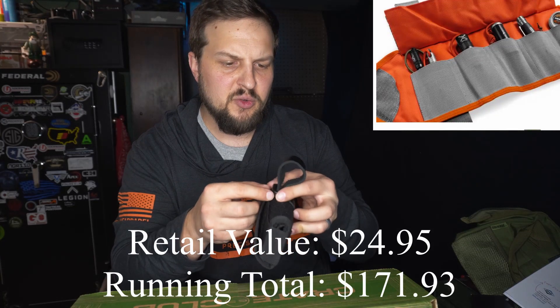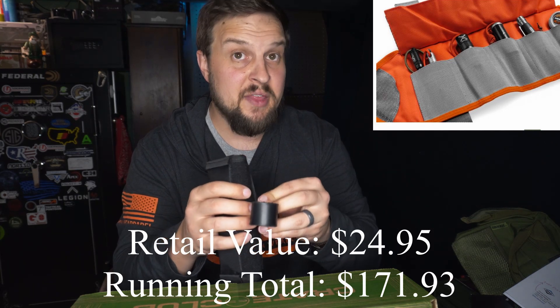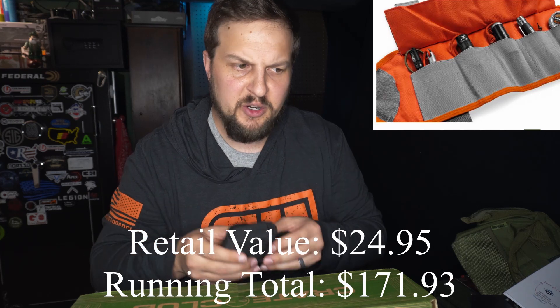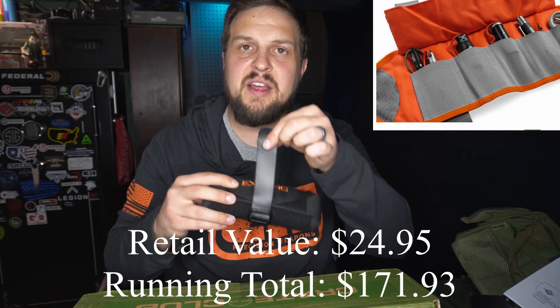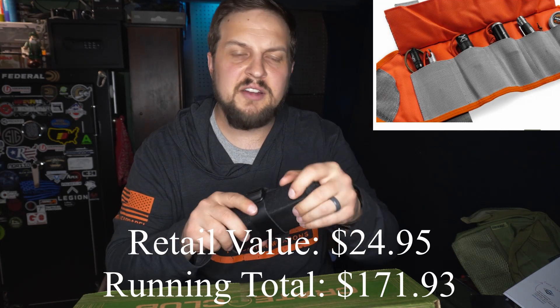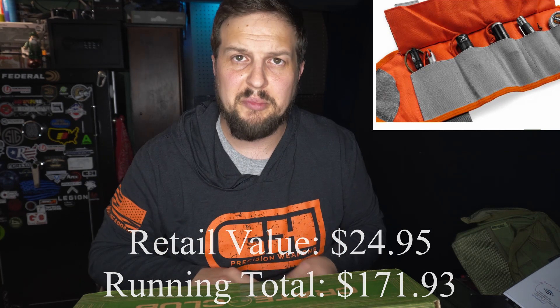While putting this thing back together, I do want to say that the strap for this is actual leather, which is super nice. It's a nylon Velcro interior to hold everything together and then a nice leather strap for a little bit of style.